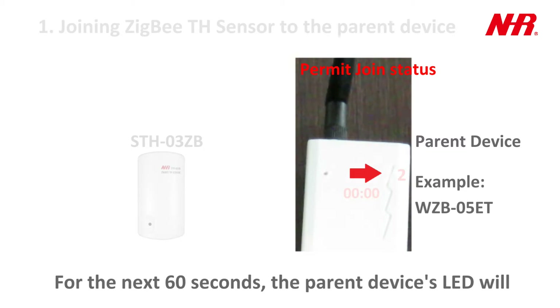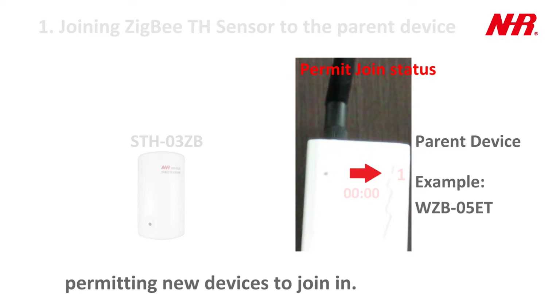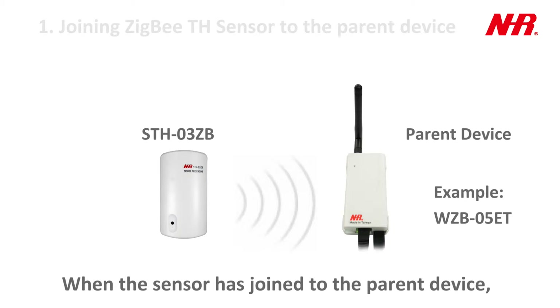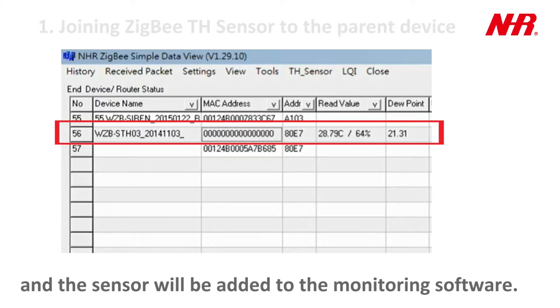For the next 60 seconds, the parent device's LED will flash twice every 3 seconds, permitting new devices to join in. The sensor will link with and join to the parent device. When the sensor has joined, the sensor's green LED will flash 3 times, and the sensor will be added to the monitoring software.